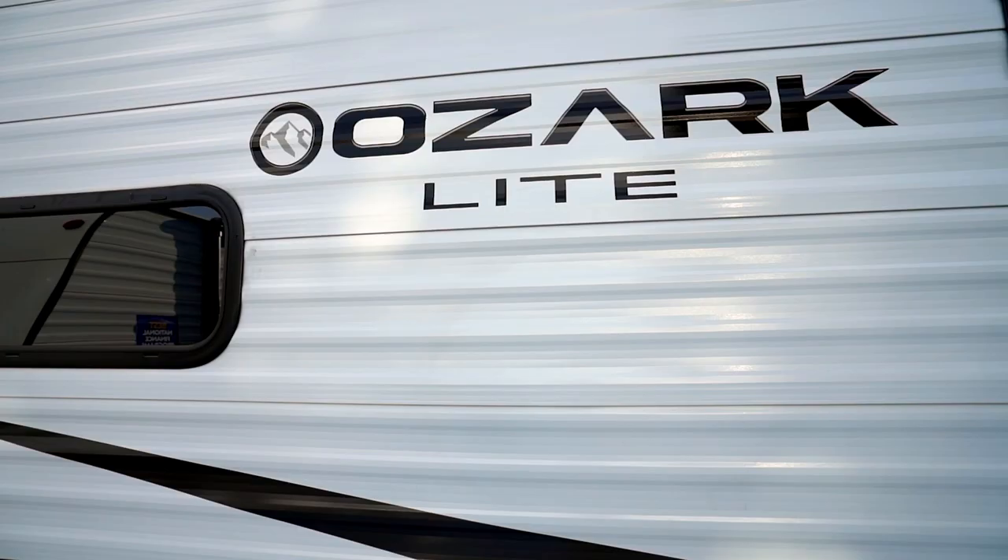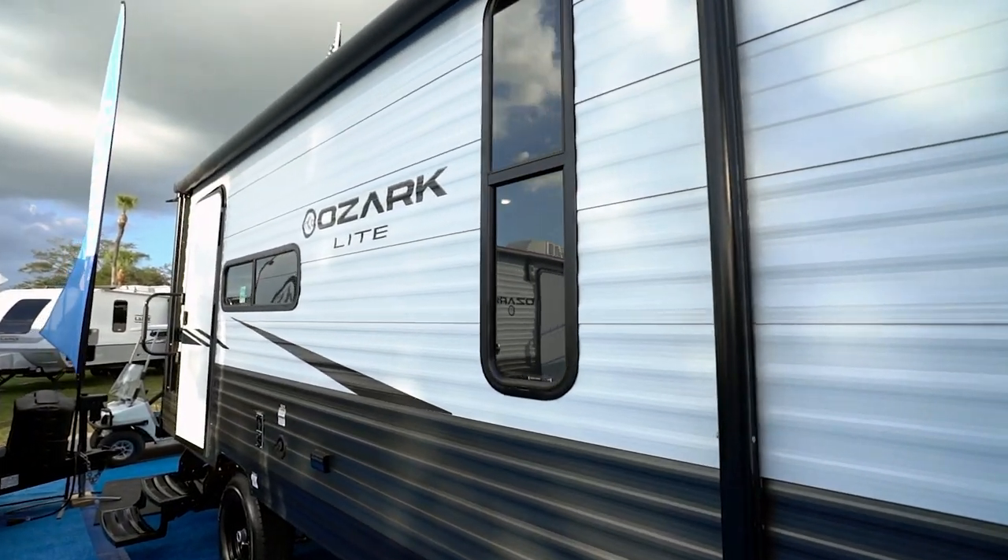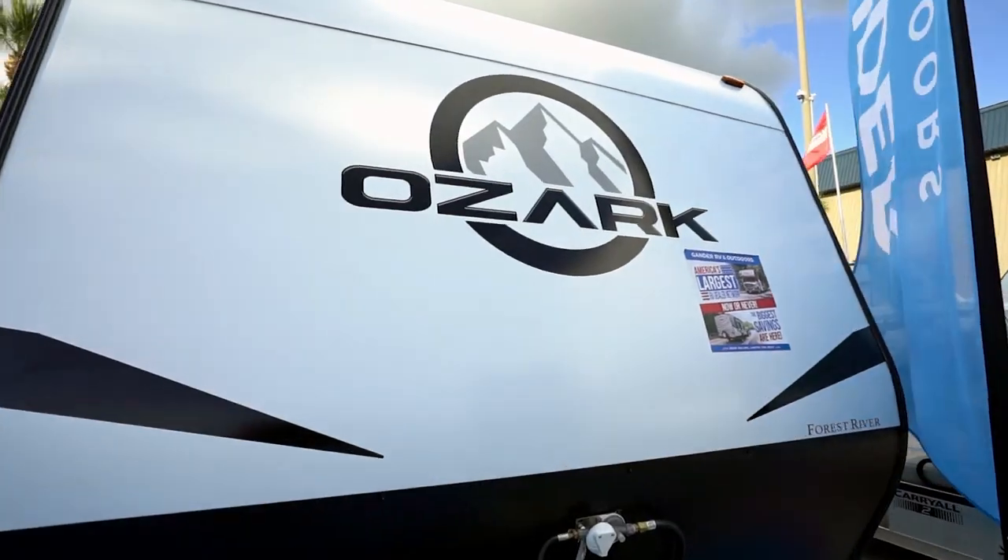Hello fellow campers, this is Chris Young from Gander RV and Outdoors. When you're looking for a travel trailer as an experienced RVer or someone new to RVing, you want options. Not only will you find different floor plans in the Forest River Ozark line, you'll be able to select from either a conventional rigid paneled siding or the laminate smooth siding. The laminates are denoted with an X at the end of their model number.